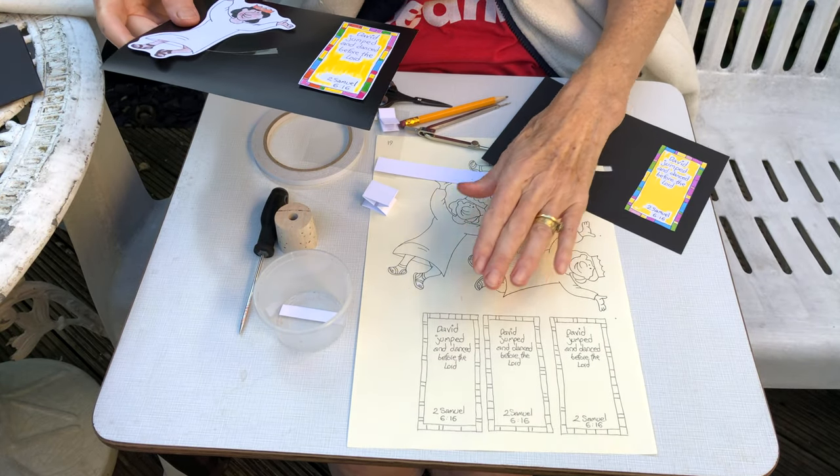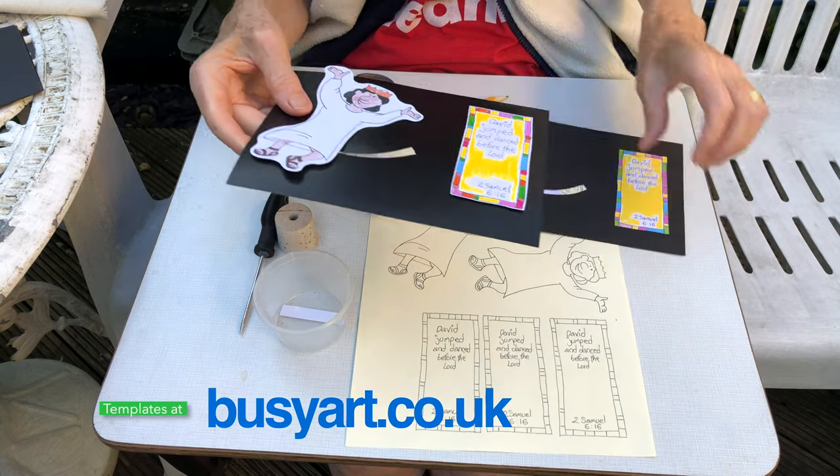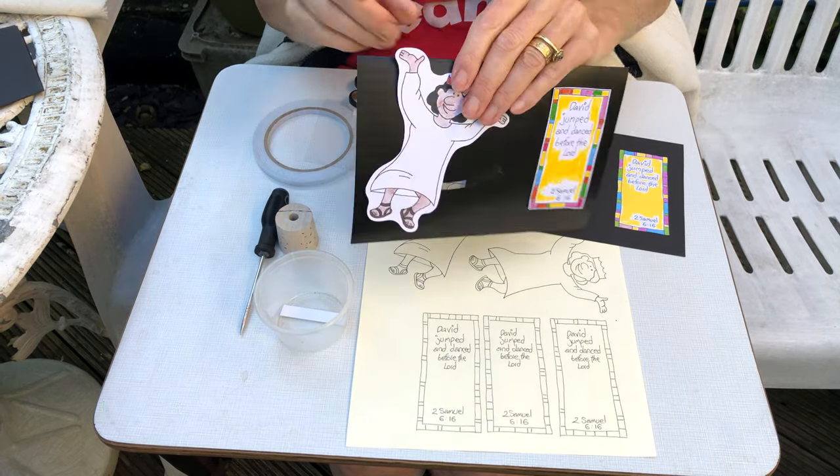You'll have your template, which you can access on the website. If I take this one to pieces, I'll show you how that's done.